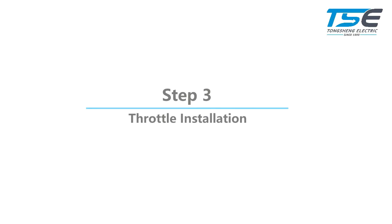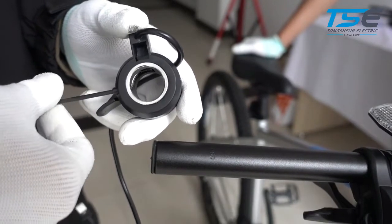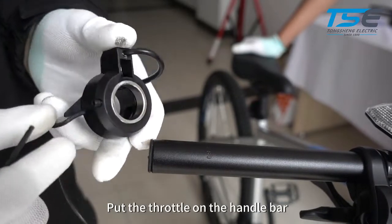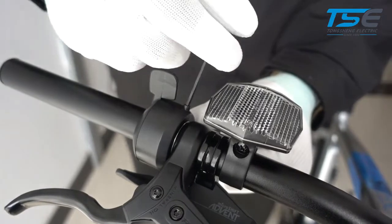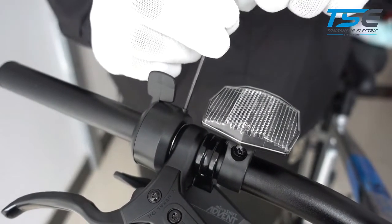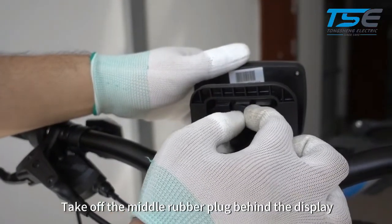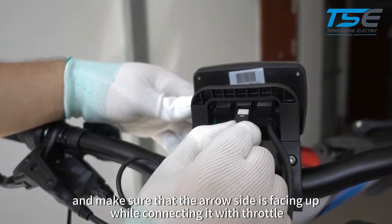Step 3: Throttle installation. Take off the right side of the grip. Loosen the screw of the throttle using an M2 Allen key and put the throttle on the handlebar. Take off the middle rubber plug behind the display and make sure the arrow side is facing up while connecting it with the throttle.